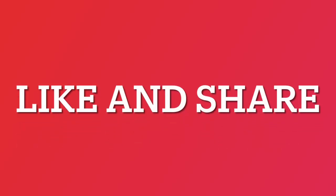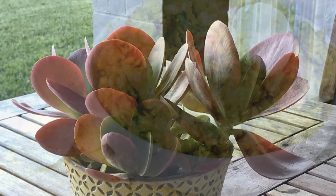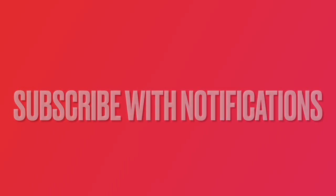Take a few seconds to like and share this video. If you enjoy watching our videos, help our channel grow by clicking the subscribe button below the video and enabling notifications.